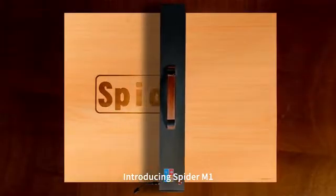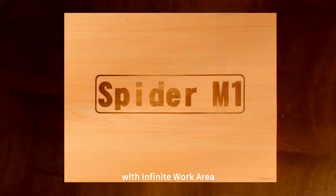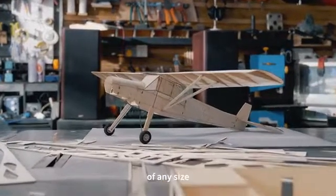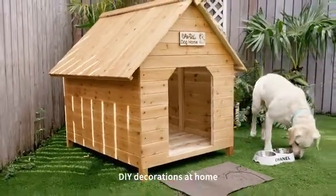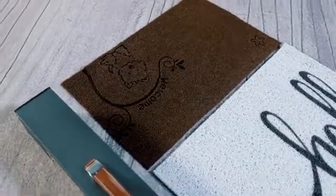Introducing Spyder M1, the ultimate portable laser engraver and cutter with infinite work area. With Spyder M1, you can engrave and cut on virtually any material of any size — a homemade duck house, DIY decorations at home, small batch customization in the workshop. You name it.